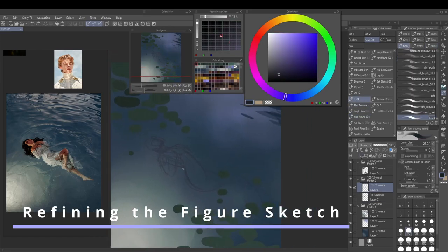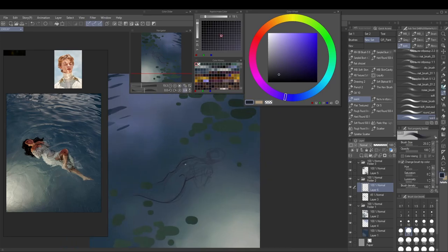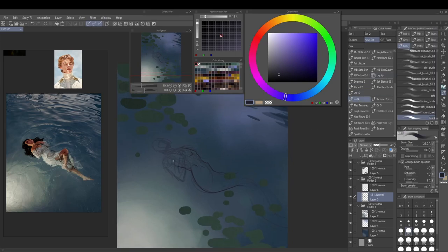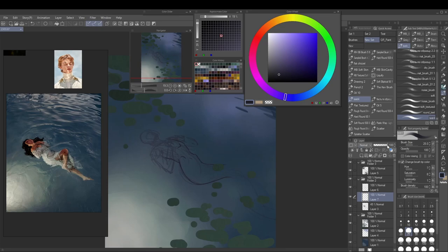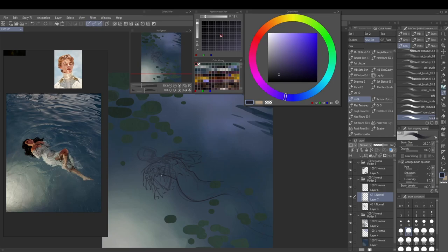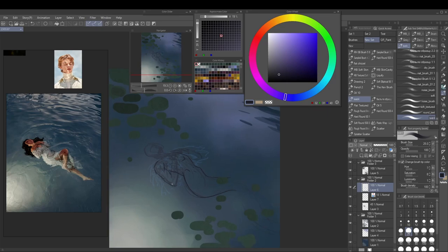If I hadn't put the plants in right away, I think I would have made different decisions down the road because I always have to keep them in mind. I used a hard round brush, but honestly it would have been better to draw shapes with the lasso tool and then fill them in with a brush — that would have given me much better plant shapes.